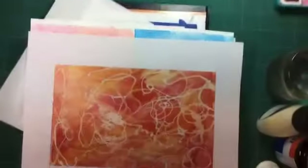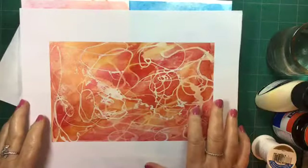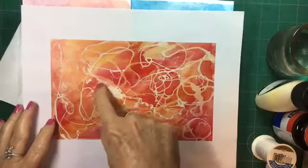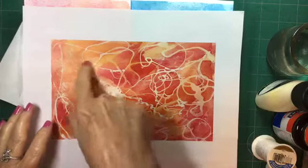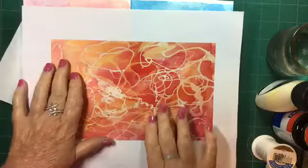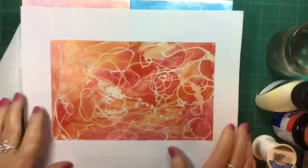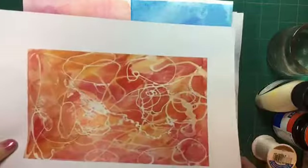Let's take a look inside the box. On Pinterest I found a picture of something someone made using rubber cement on watercolor — all they did was dribble it on. It's basically a doodle of rubber cement they dribbled on, then painted an abstract painting, removed the rubber cement by just rubbing it off or erasing it, and ended up with this finished product. It's really interesting — something you could do simply.